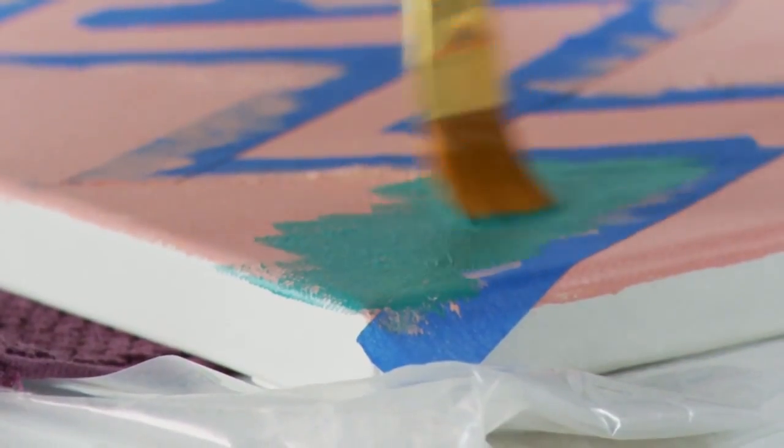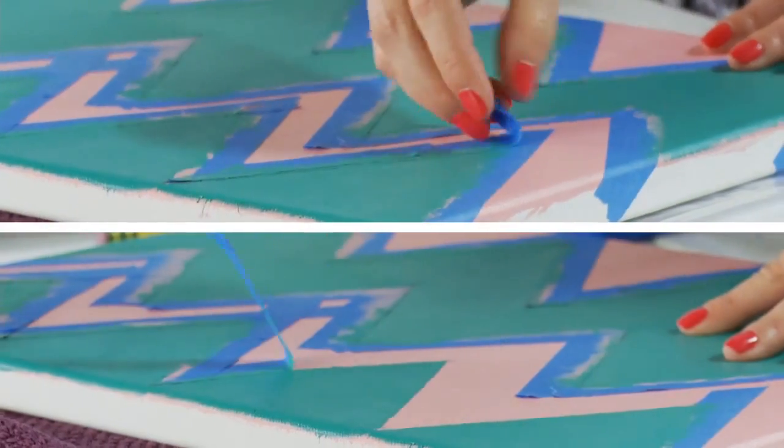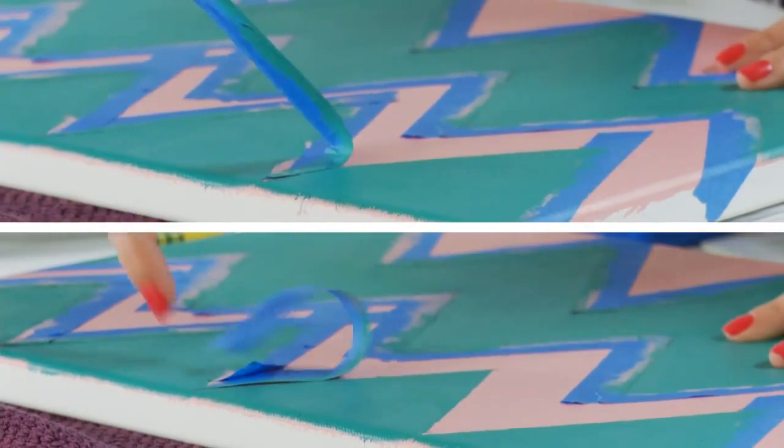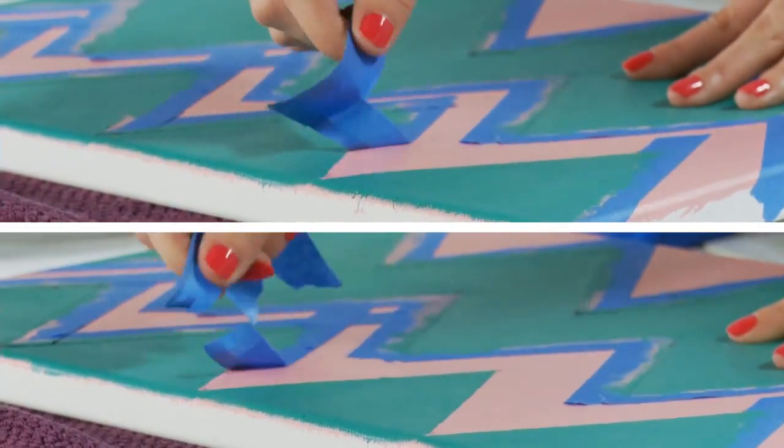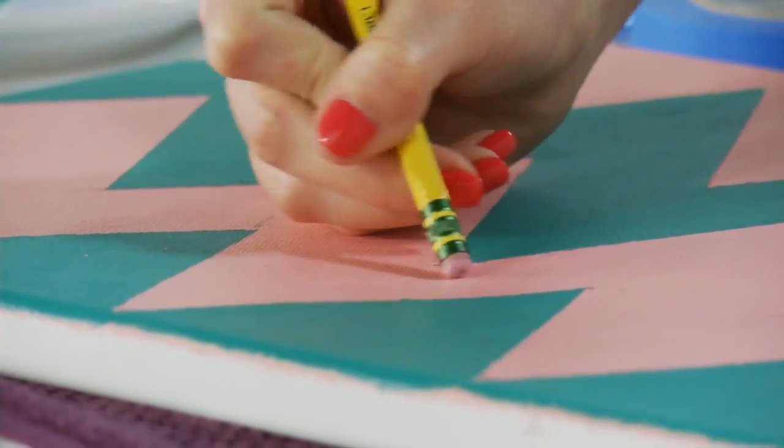Feel free to paint over your painter's tape — it won't hurt your line. Once the paint is completely dry, you're going to gently remove the painter's tape at a 90 degree angle. If you have any stray pencil lines, you can go ahead and erase them with an eraser.